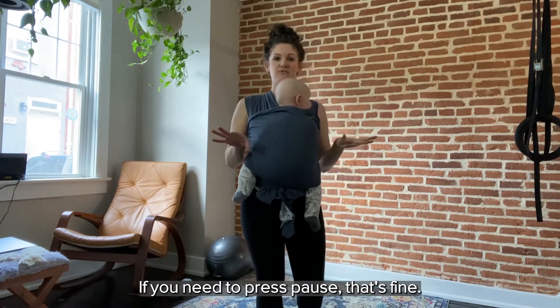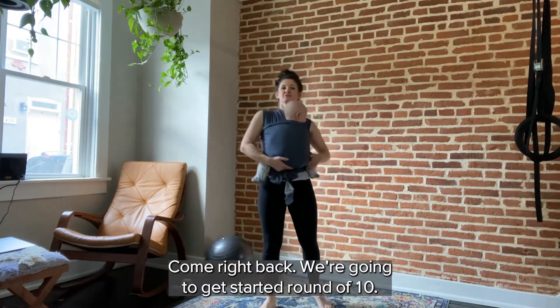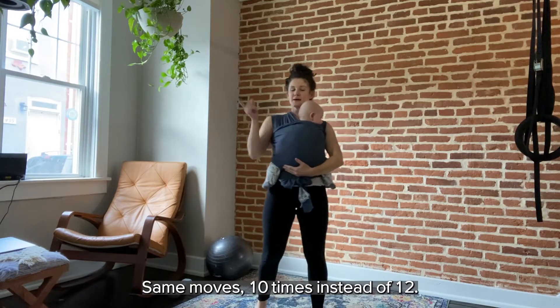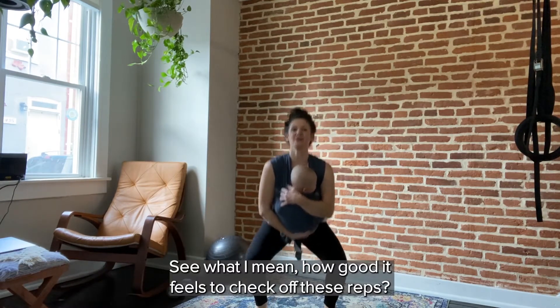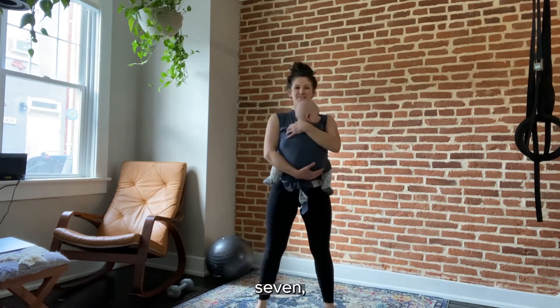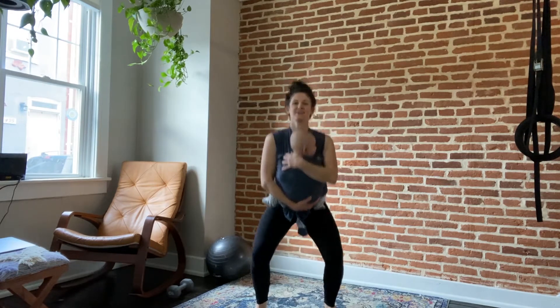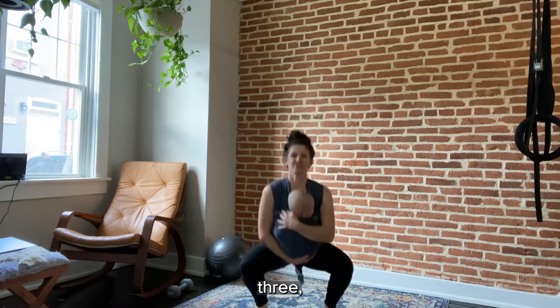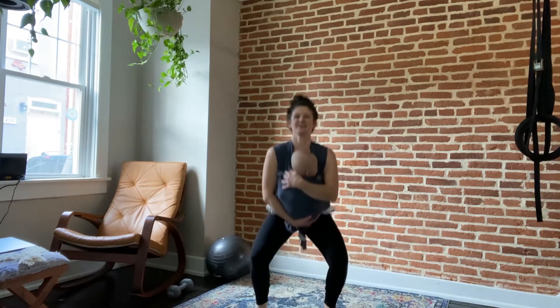Okay, quick shake it out and grab a sip of water if you need it. Feel free to press pause and come right back. We're going to get started on the round of ten — same moves, ten times instead of twelve. You see what I mean about how good it feels to check off these reps?